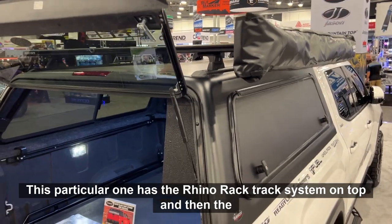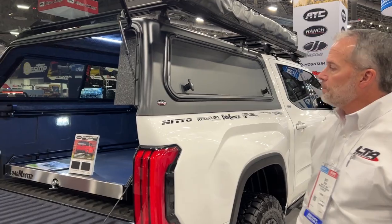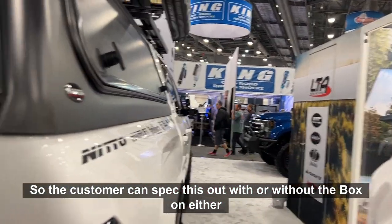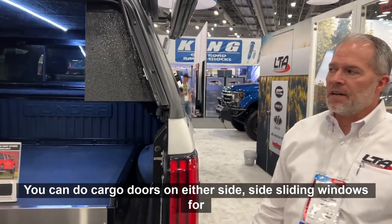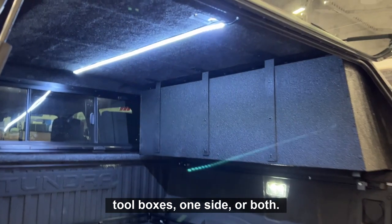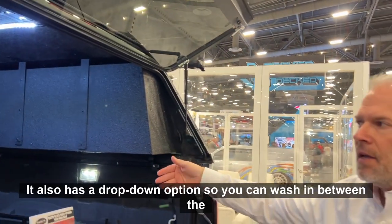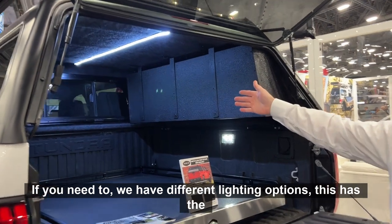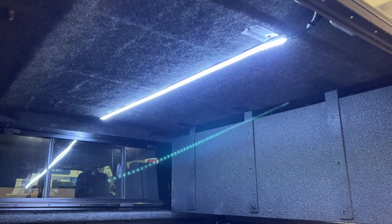This particular one has the Rhino Rack track system on top and then the Pioneer platform on the cap. The customer can spec this out with or without the box on either side — you can do cargo doors on either side, side sliding windows for ventilation on either side, toolboxes on one side or both. The front window can be either a solid window or a sliding window, and it also has a drop-down option so you can wash in between the glass if you need to. We have different lighting options — this has the 60-inch LED strip light, which you can do one or two either way.